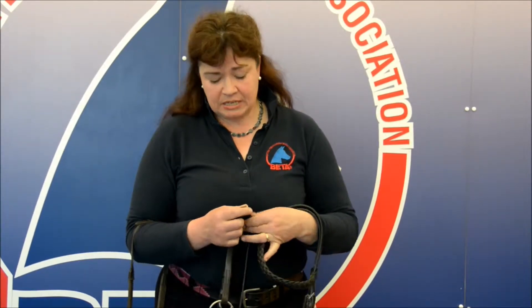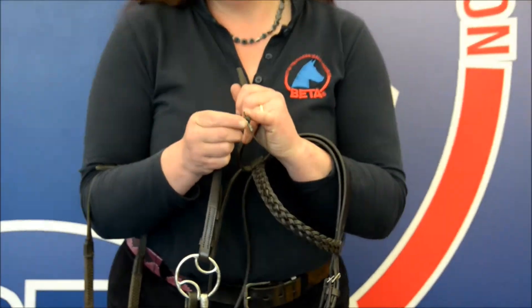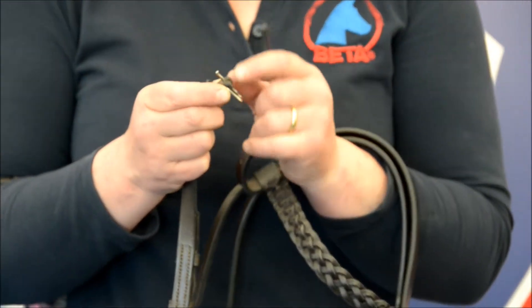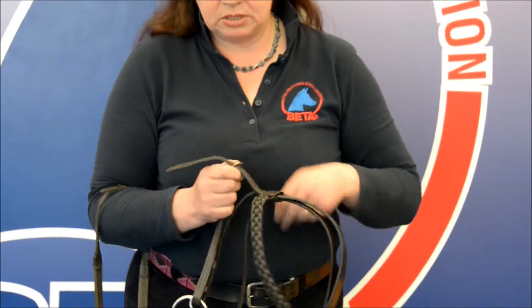In the event that something like that did happen, always check the condition of the buckle's tongue. Make sure that it has not been bent or worn, because if it did pull through the buckle, the cheek piece could come undone and the bit and bridle fall from the horse's head.